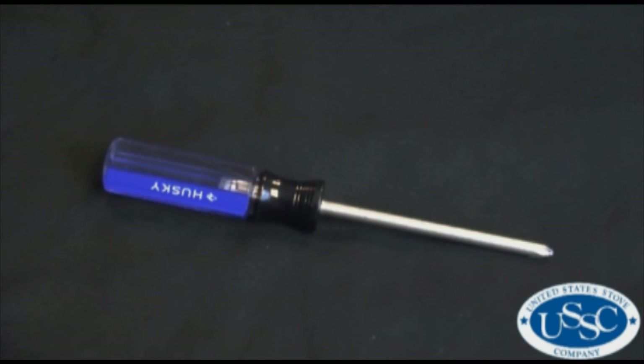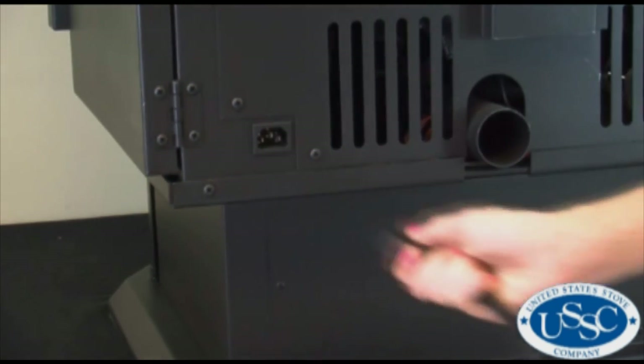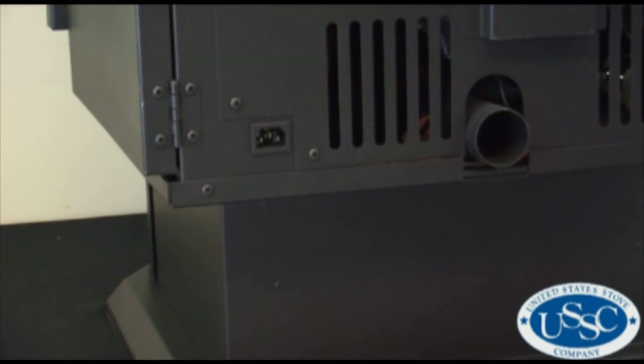The only tool needed for today's project will be a number two Phillips screwdriver. Before beginning your project, make sure your stove is off and completely cool, then remove the power cord from the back of the unit.